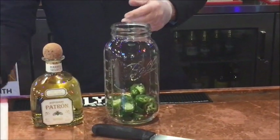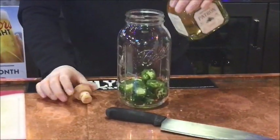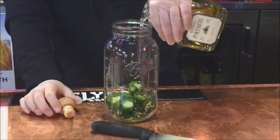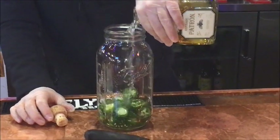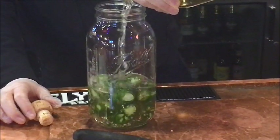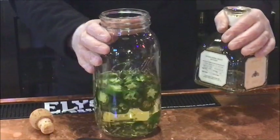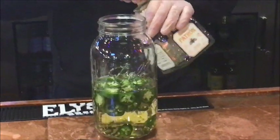Now we're going to get our Patron Barrel Select Hacienda reposado and just pour that right in there. This is a big enough jar that we can actually do two batches if we want, so if you're doing two batches, just double the rest of it.